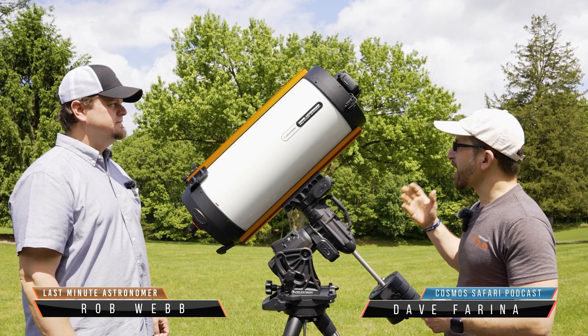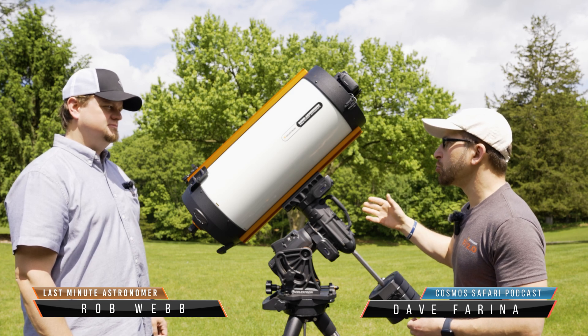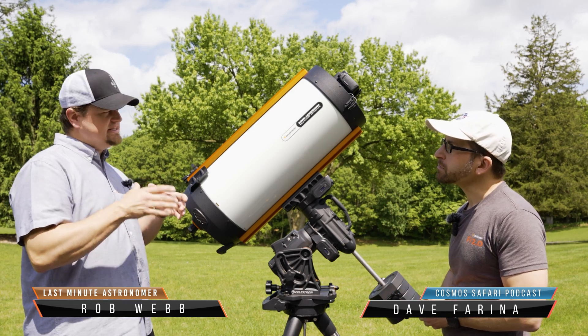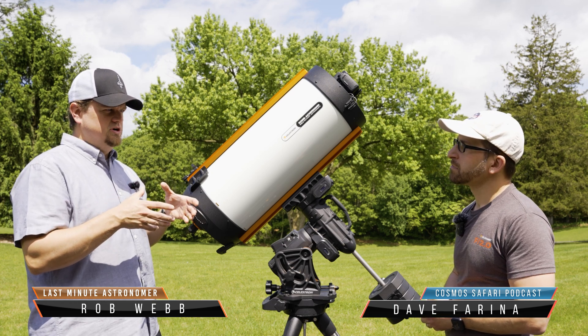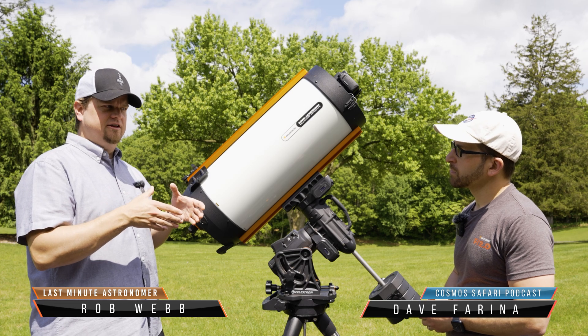The crazy thing about this is just how fast it is. It's an F2.2 telescope, which compared to something like an SCT — I have a Schmidt-Cassegrain, about a 10 or 11 inch one — that is an F10.